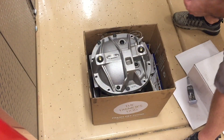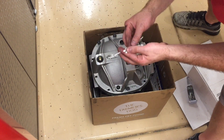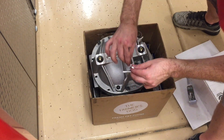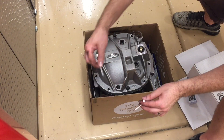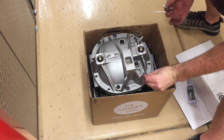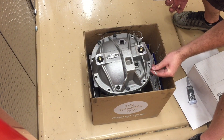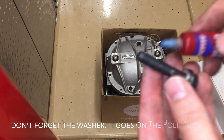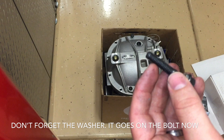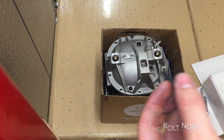Something you might also want to do is use some Q-tips — if you notice the gasket maker is going down into the bolt holes, clean them out a little bit so you don't have any complications, because you don't want the gasket material going down into the threads. We're also going to put a little strip of blue Loctite on each bolt — just put a line down the thread and screw it in.